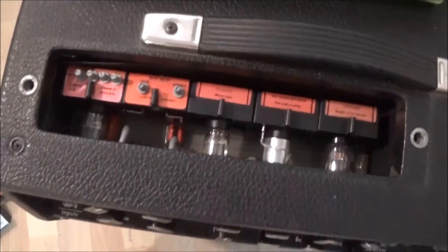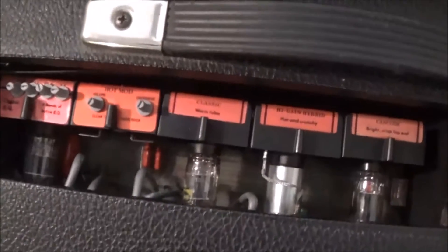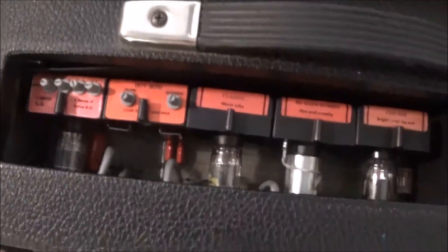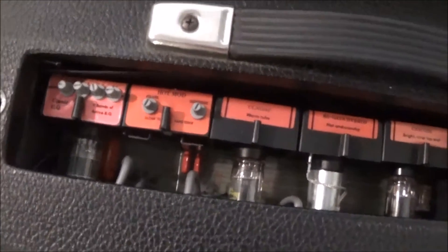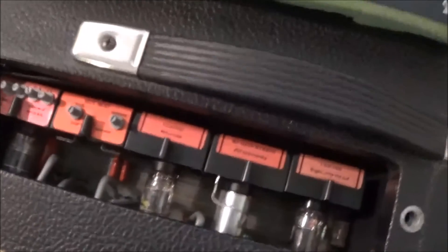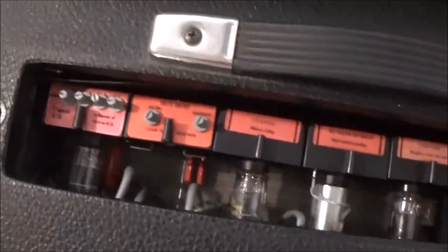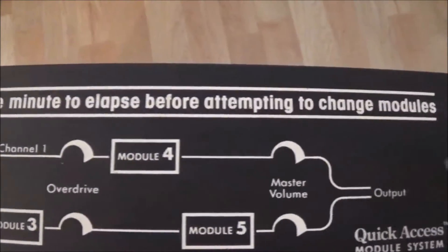I hadn't fired this amp up for quite a long time. I had my daughter playing her electric through it and there was a kind of buzzing hum buzz thing going on that I couldn't quite figure out. Then I figured I'd take this module cover off, pull all these modules out, put them back in, and see if that made the problem go away — and it went away. It's really not as complicated as it sounds; it's like two minutes and you're done.